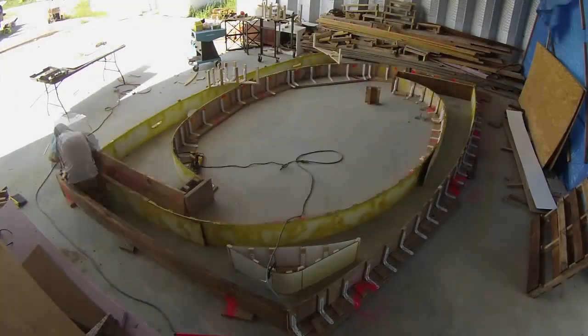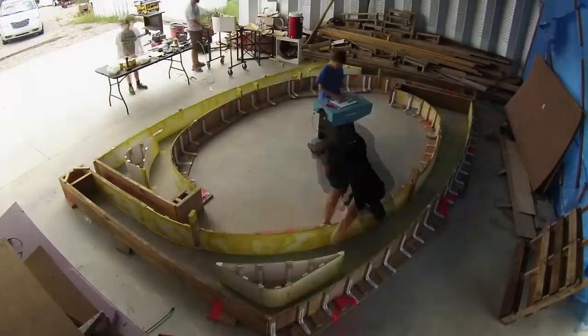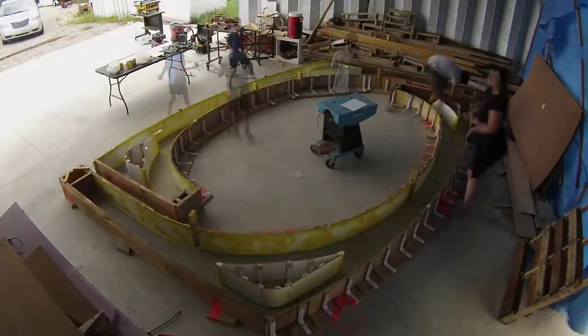The silicone caulk we'd used the first time was also a hassle to get off the floor and the forms, so Sherry put down play-doh to seal the edges this time. You can see the kids rolling play-doh snakes for us.